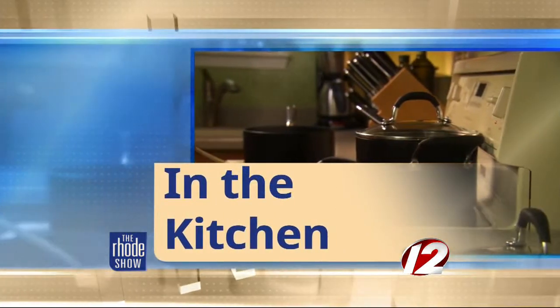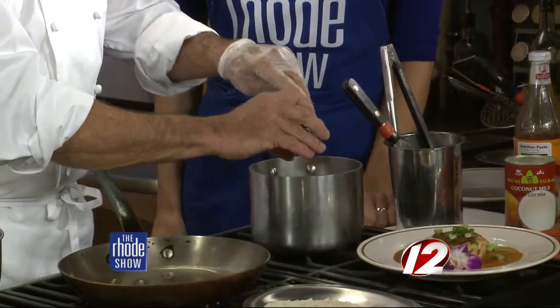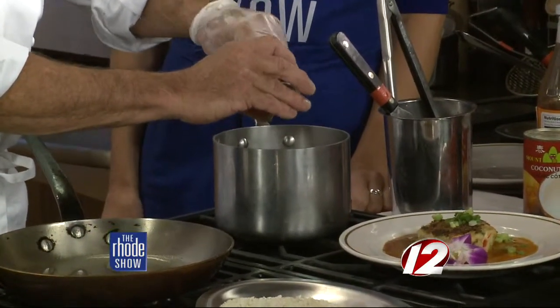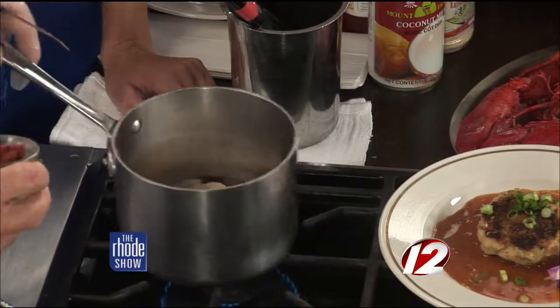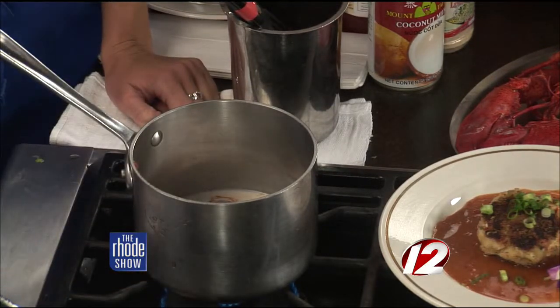We're back in the Roadshow Kitchen this morning. Black Pearl is the restaurant, and Thai lobster fish cakes is on the menu tonight. We're going to put the last two elements together, and while we're making the cakes, we'll start the sauce. Sweet Thai chili sauce — it has a little heat to it. The coconut milk is going to smooth it out. This is red Thai curry paste — they make green and yellow as well — and this is appropriate for what we're doing. That's going to reduce down, and then we're going to finish it with butter.